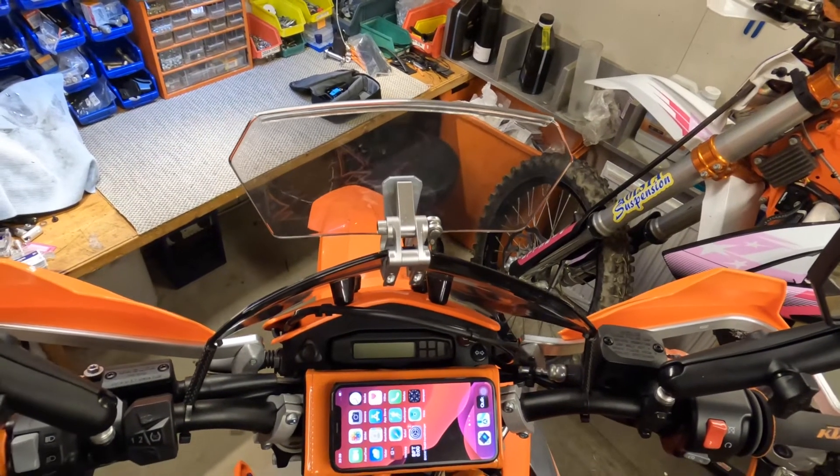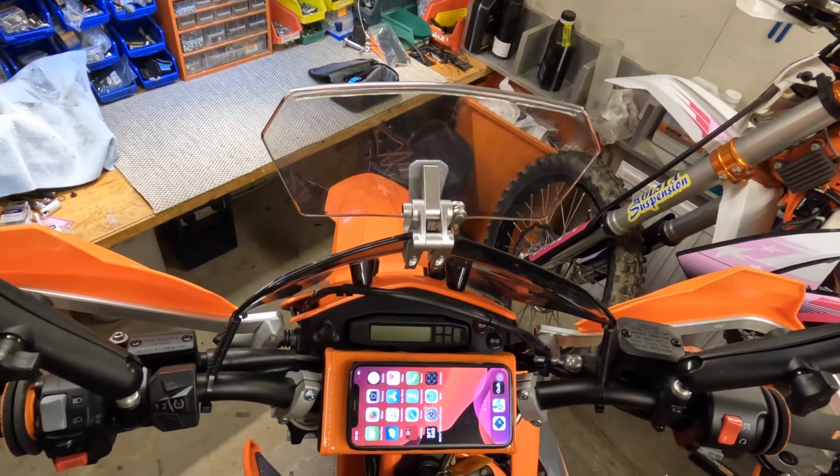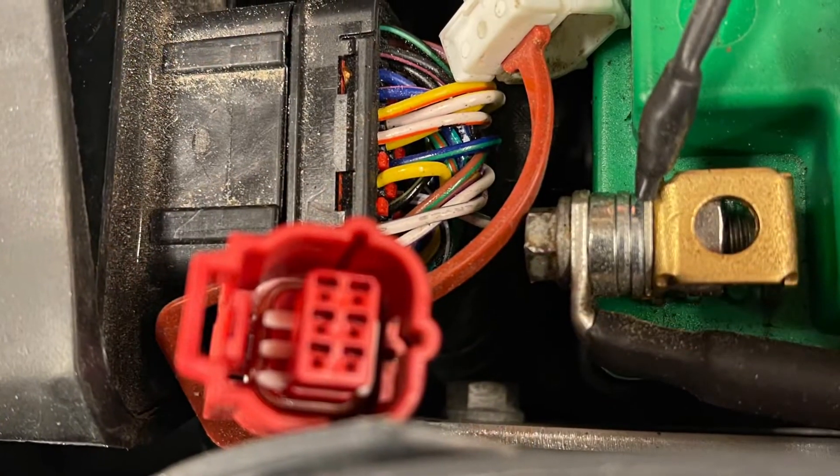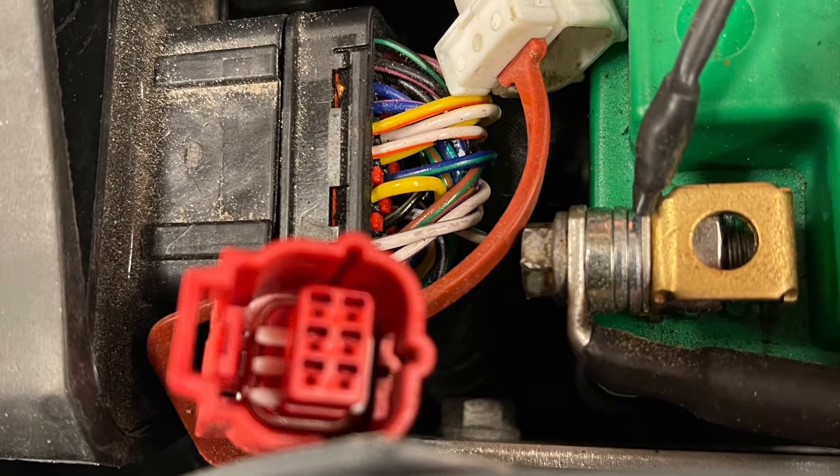I bought an OBD MX Plus Bluetooth link that I connected to my ECU. I have the 690, year 2021, so I have the new smaller OBD connector and it's located right behind the battery.